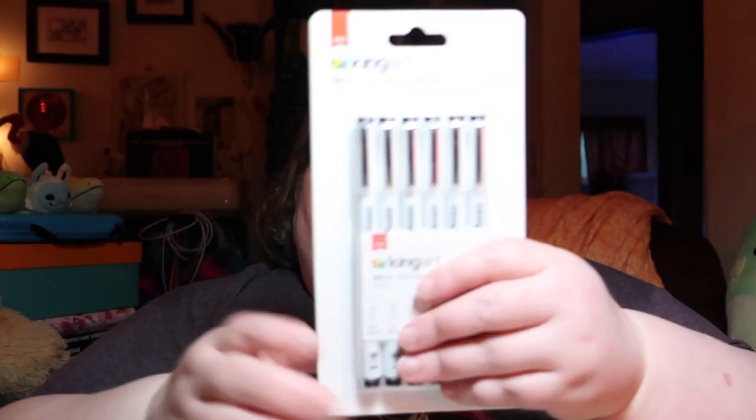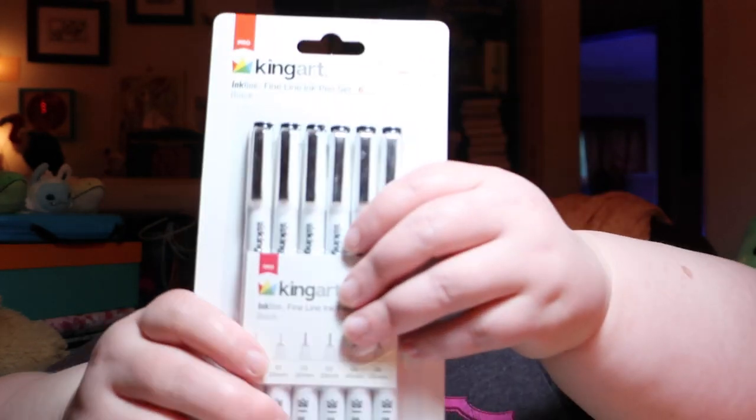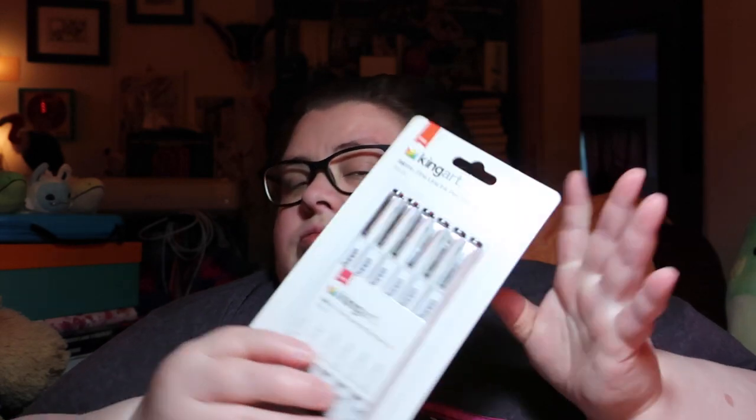Allergies — it's ragweed season. They have King Art fine liners from 005 to 008, and they have little felt nibs like microns. So these are probably supposed to be micron dupes. I like plastic nibs because I can't destroy them as easily as I can the felt nib ones.